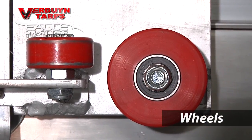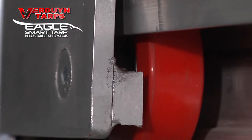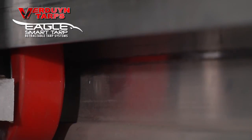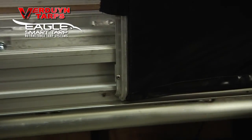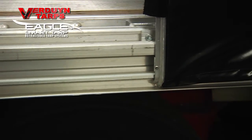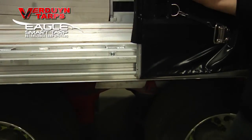Let's start with the wheels. Our wheels are made of high density polyurethane and feature two exterior sealed bearings. Because each one of these wheels can be greased, using the proper grease will allow you to keep your system rolling as smoothly as the day it came off the shop floor.